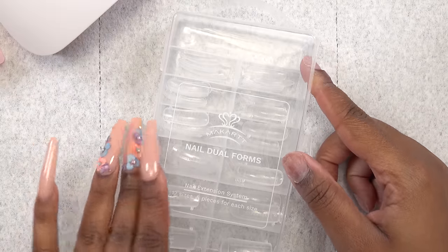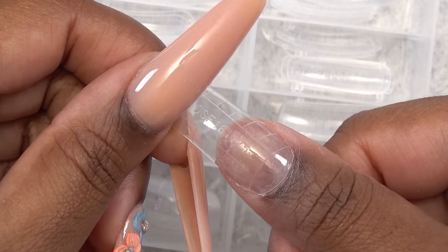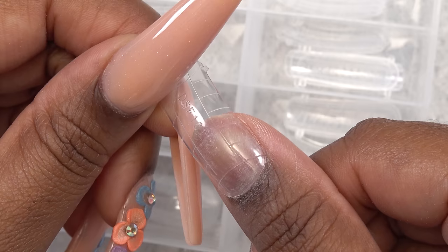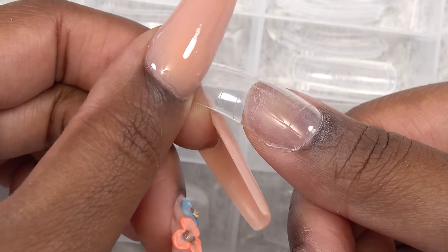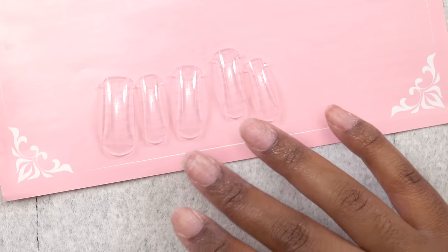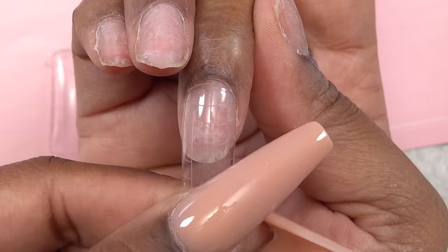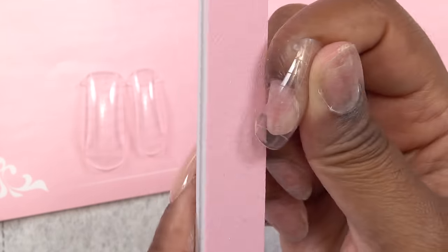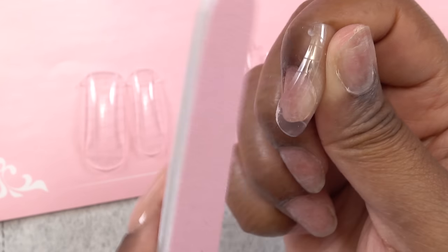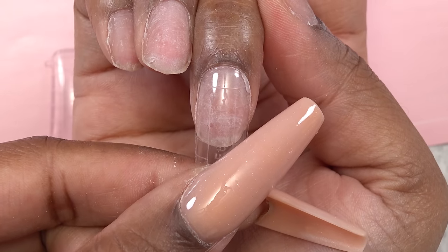For this set I'm going to use dual forms. I typically don't like to use these because they're not really a perfect fit for each nail and they have a curve to them, but I'll go ahead and use them just to show you guys how. When you're picking out your size, you want to make sure they fit from sidewall to sidewall. For my middle finger it was a little too big around the cuticle area, so I'm going to file the dual form around the cuticle area so it can match mine a little bit better. And that fits way better.